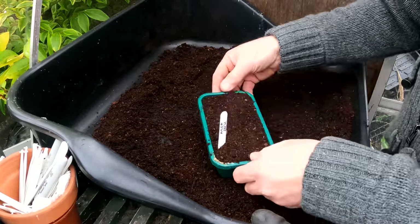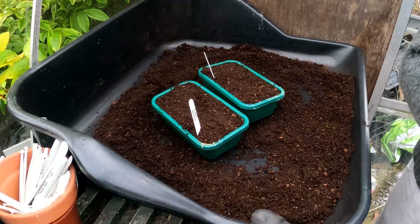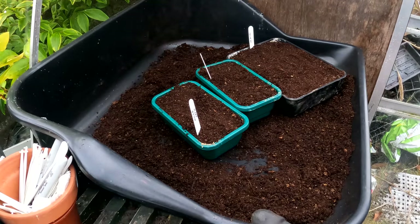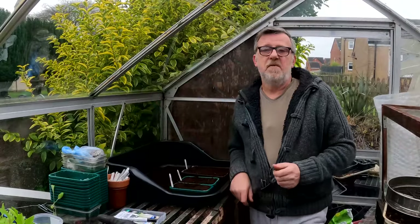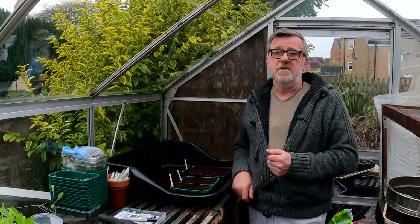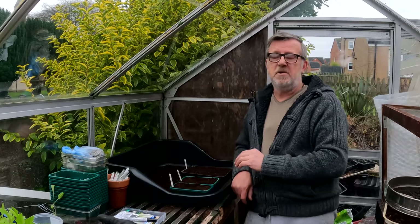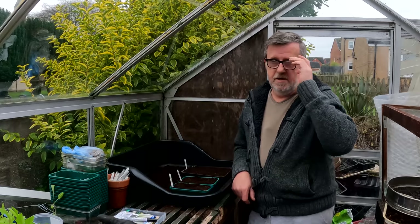Making sure you've got what you want to grow. So there's three onions: the Ailsa Craig, the Red Baron, and the Bedfordshire Champion. There is one more I'm going to sow — couldn't find the seed this morning — but I'll find it over the next couple of days. So that's my first vegetable seed sown for the 2022 season.